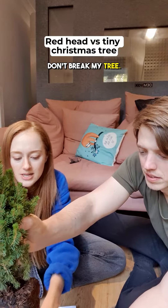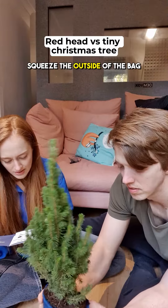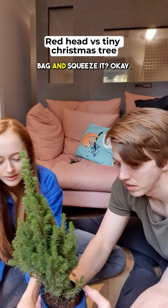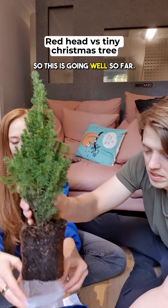Maybe we need to squeeze the outside of the bag into the soil. I was supposed to squeeze it in the bag. Do you want me to put it in the bag and squeeze it? Okay. So this is going well so far.